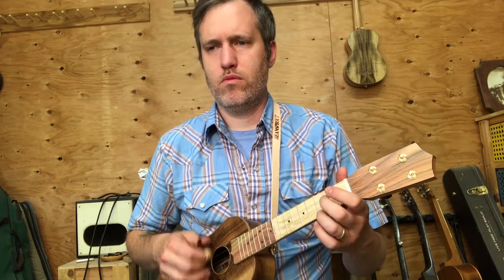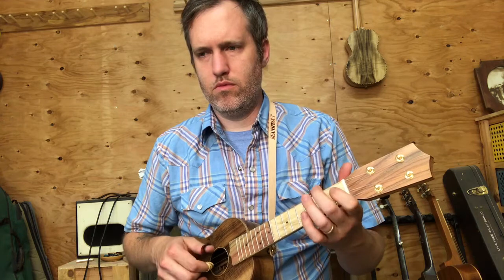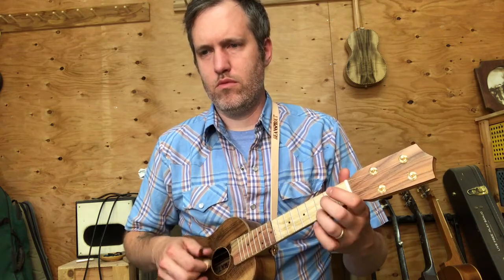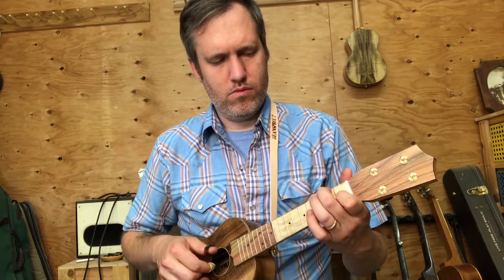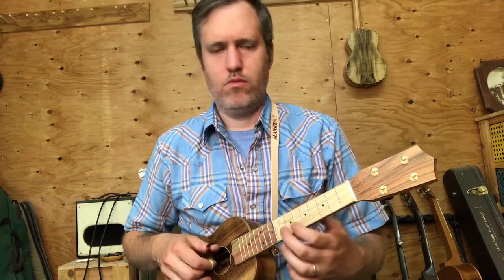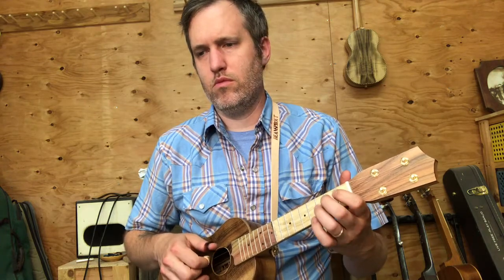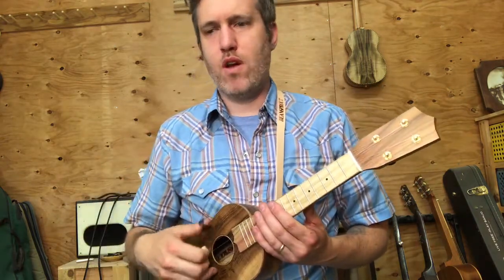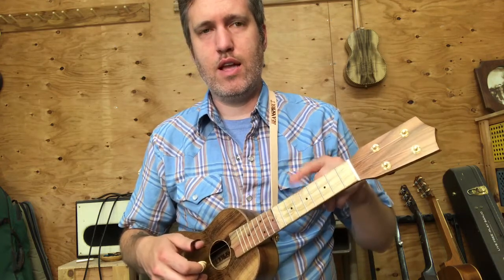So here we go. Especially the second to last measure, there's a couple moments of the fourth string playing the melody. When we go, that high G plays the tune there.